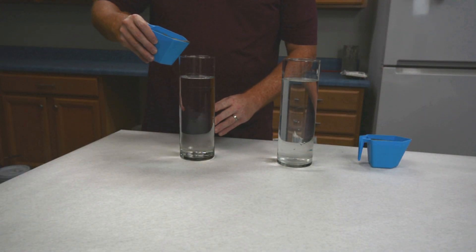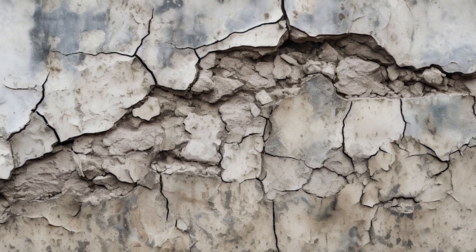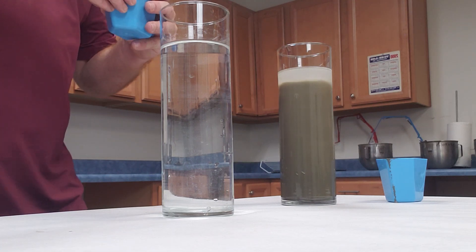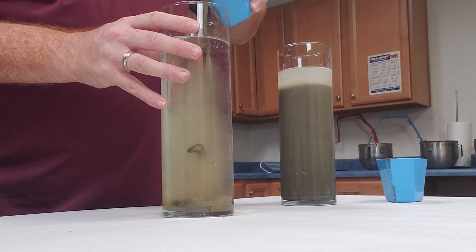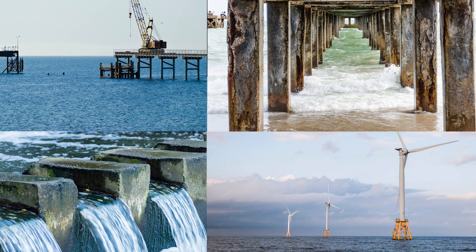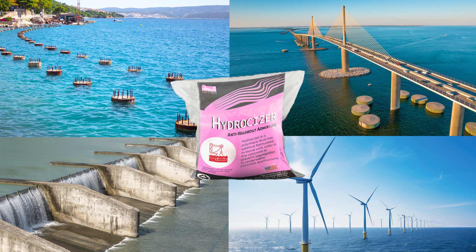When placing concrete underwater, one of the main concerns is that the mix will wash away in the surrounding water. If this happens, the integrity of the mix is compromised and the concrete will deteriorate quickly, which would be problematic for the structure supported by the concrete. That's why Fritzbach developed our anti-wash-out admixture — this uniquely formulated material binds the mix together to reduce segregation even when it is poured into water. Underwater concrete applications include marine concrete repair, dams, and even foundations for offshore energy facilities. All these applications can greatly benefit from Hydrocizer as it will increase the strength and durability of the concrete, which will be needed to sustain these heavy structures.